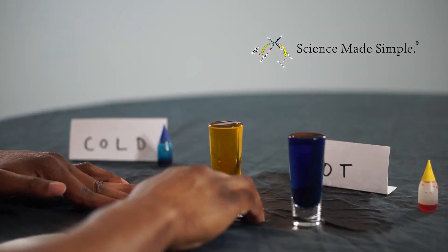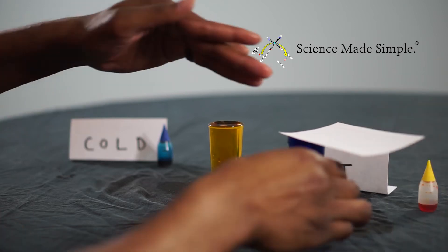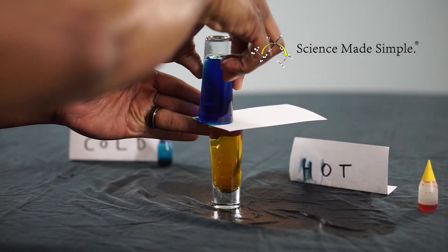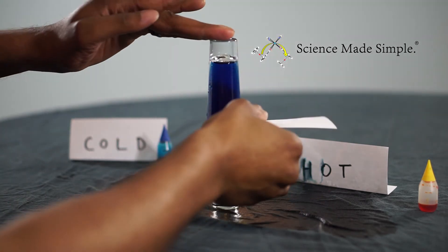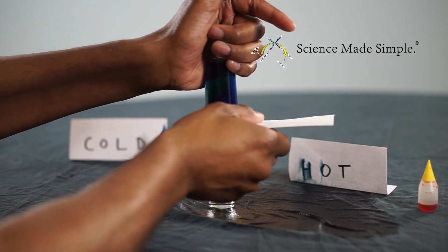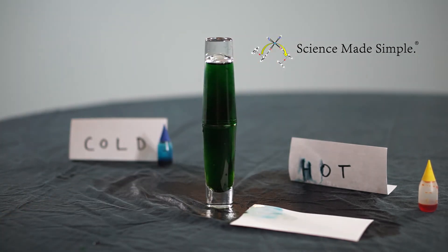Once you have your dyed water in each shot glass, place the note card on top of the shot glass that you will place on top. Carefully flip the shot glass upside down and place it directly on top of the other shot glass with the note card separating the two. Now steadily slide the note card out from between the two shot glasses to allow the fluids to touch. As expected, when the less dense hot water is on the bottom, the two fluids freely mix and we get green water.